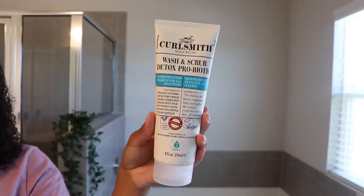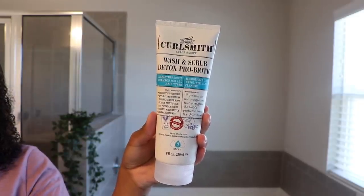Sounds super scientific, but this is one of the reasons why I just love this brand. They do all the work when it comes to thinking about the science of your hair, and then you just use the products. We get the easy part — you can just trust this brand. After the primer, we then move on to step two, which is the Wash and Scrub Detox Probiotic. So we started out with a prebiotic primer and then go in with a probiotic detox. You're actually meant to keep the primer on and apply this directly on top of it.